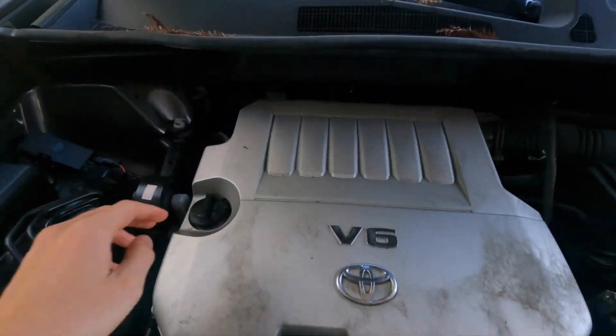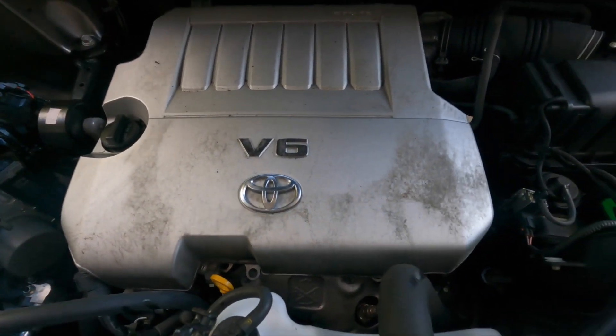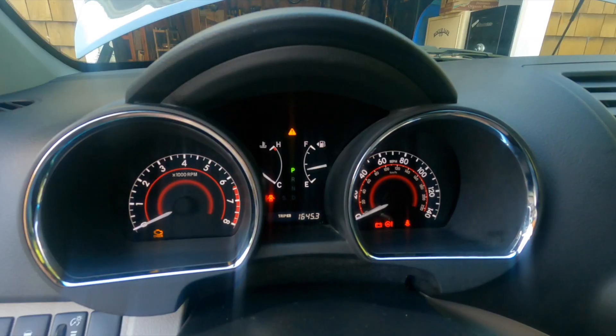Fire it up real fast. We put in about six quarts of oil. We'll start it up and make sure it's not leaking anywhere, and that'll be the end.